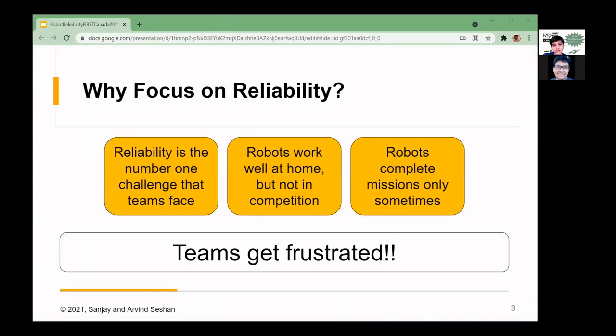So why focus on reliability? The main thing is that reliability is the number one challenge that teams face. This is because robots tend to work well at home but not when they get to competition, and robots tend to only complete missions sometimes and not other times. The main effect of this is that teams tend to get frustrated.